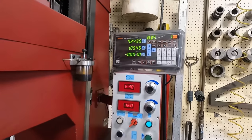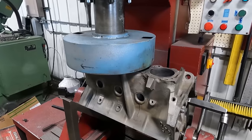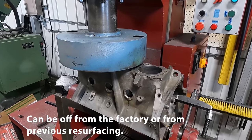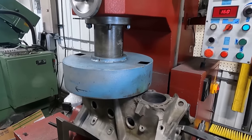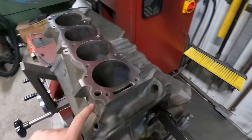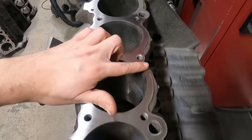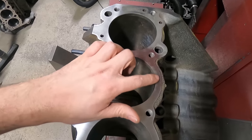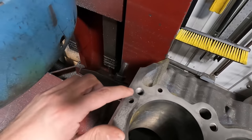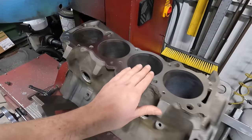I decided to take a 1 thousandth cut just to see how we were. The deck is pretty close from the factory — I've talked before about how sometimes they'll be off a little bit. Our 1 thousandth cut should show us that. You can see it cleaned all the way across this edge and all the way across this edge, got most of this edge, but there's one little spot with a low spot, and this whole corner didn't quite clean up. So we're going to take another couple thousandths and make it nice and flat.